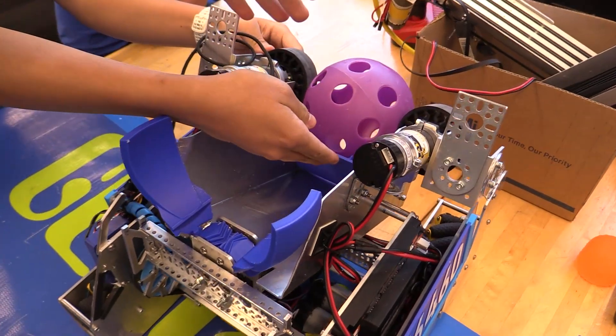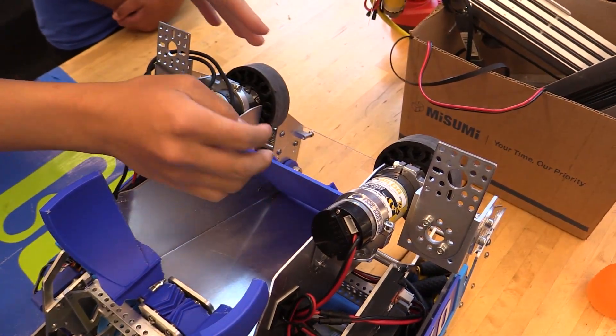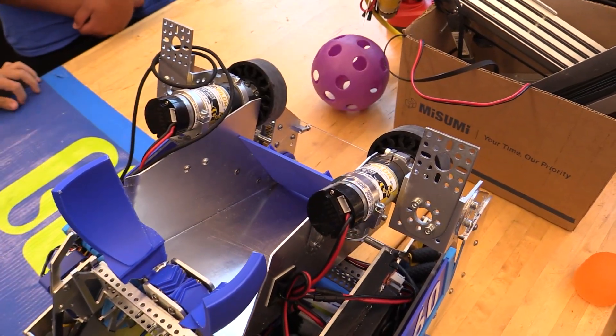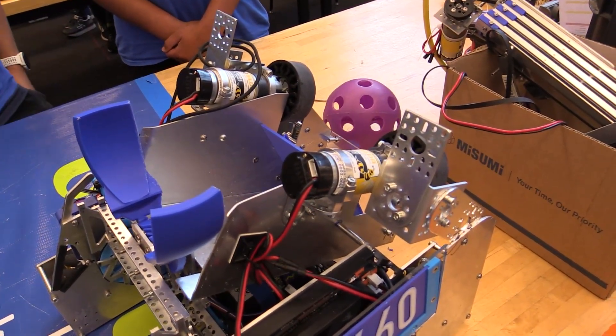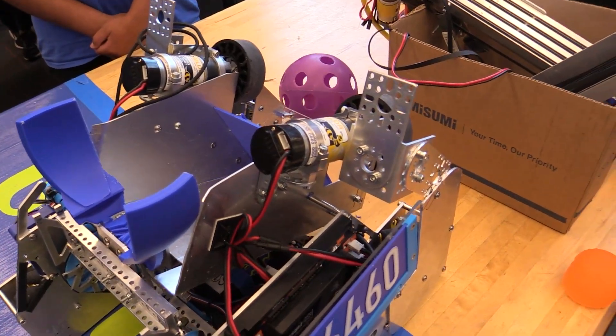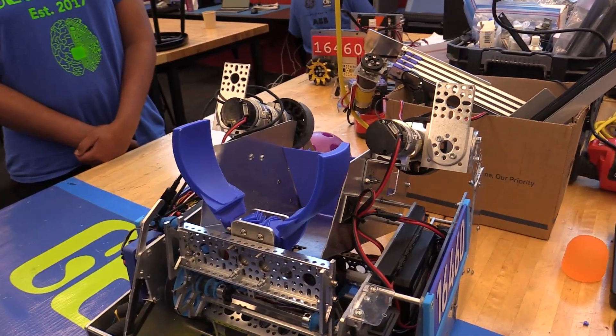Then we have this paddle, which tilts upwards into this sort of flywheel-like system, which just uses two wheels to launch it at high speed. These spin up ahead of time so that we don't need to wait for them while they're spinning up, making it more consistent, which we found to work pretty consistently most of the time.